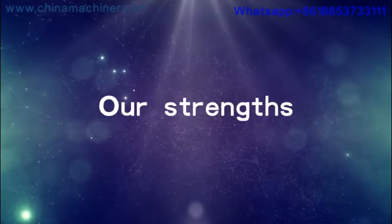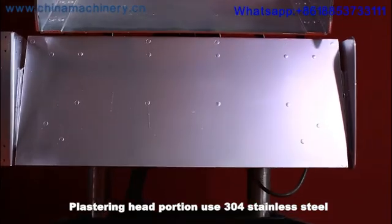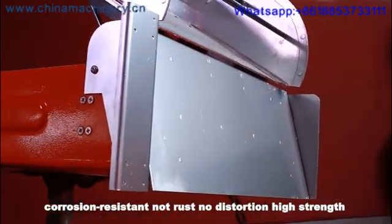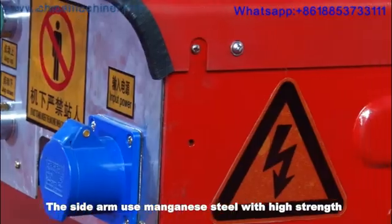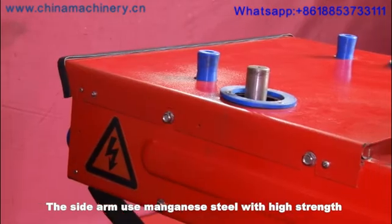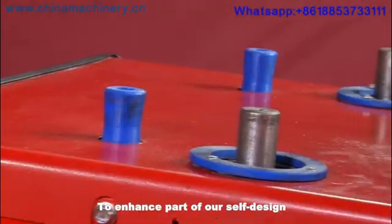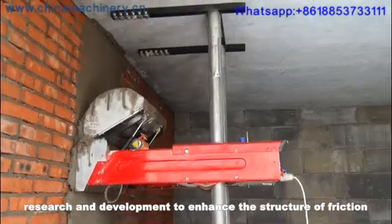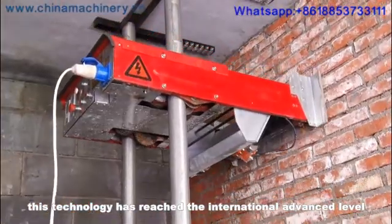Our strengths. Strength 1: The plastering head portion uses 304 stainless steel — corrosion resistant, no rust, no distortion, high strength. The sidearm uses magnetized steel with high strength and no bending deformation, ensuring a long service life. Strength 2: The lifting part uses our self-designed, research and development enhanced friction structure. This technology has reached the international advanced level.